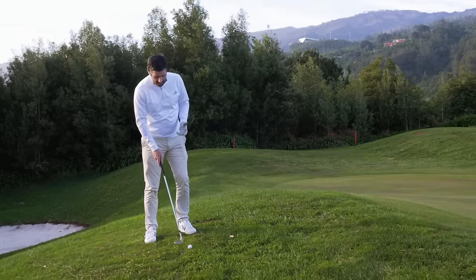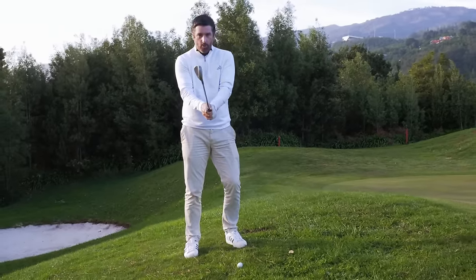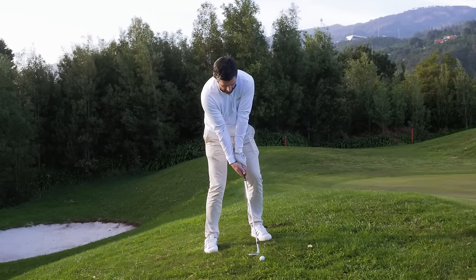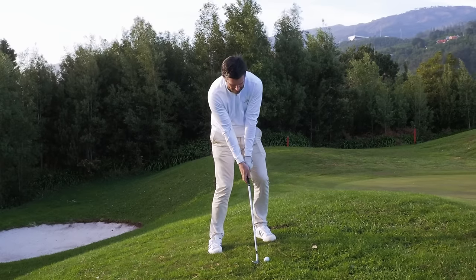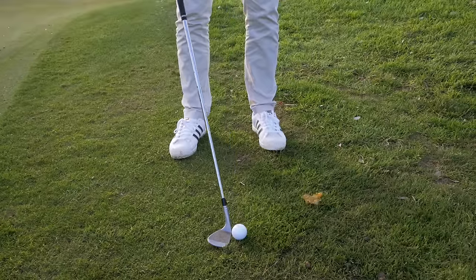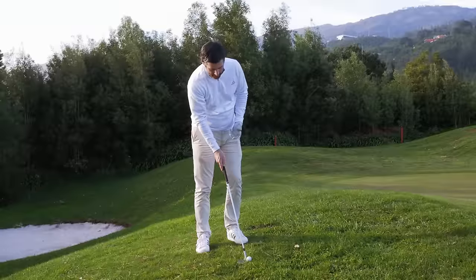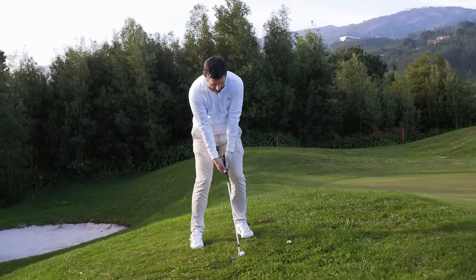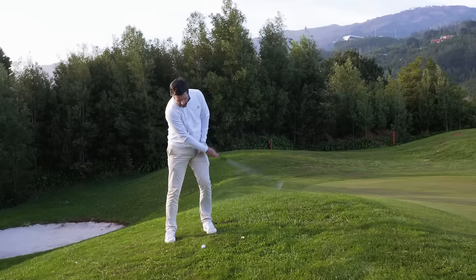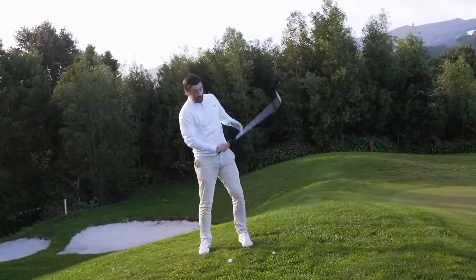The first thing you need to do is open the club face before you take your grip. So many people take their normal grip with a square club face and try to squeeze it open, but your hands will return to a comfortable position at impact, the face will be too square, and the ball will go miles. Open the club face first, get it in behind the ball — that gives you a good sense of how much ground you've got under there. Then take your grip. You want the ball slightly forward in your stance, and you want a pretty level impact through the ball — not chopping down, not scooping up.